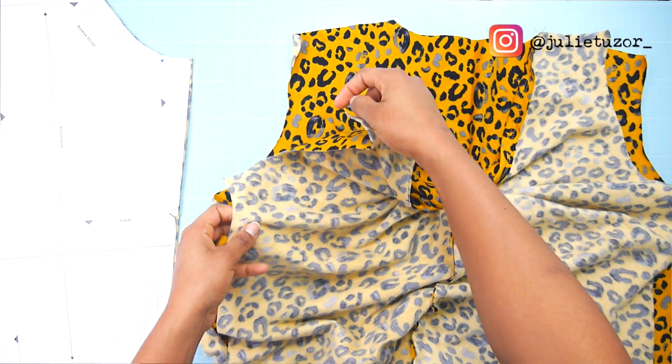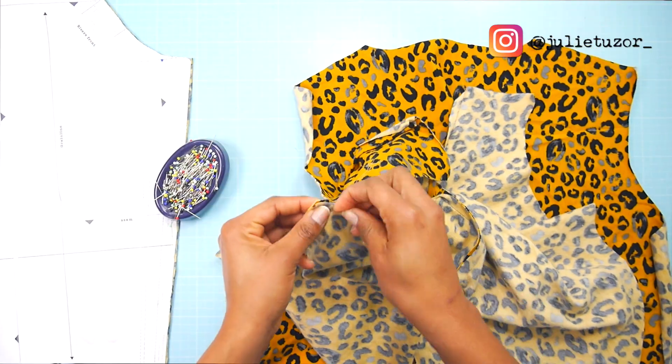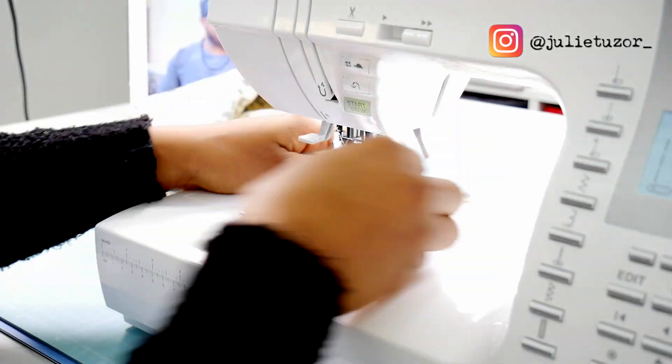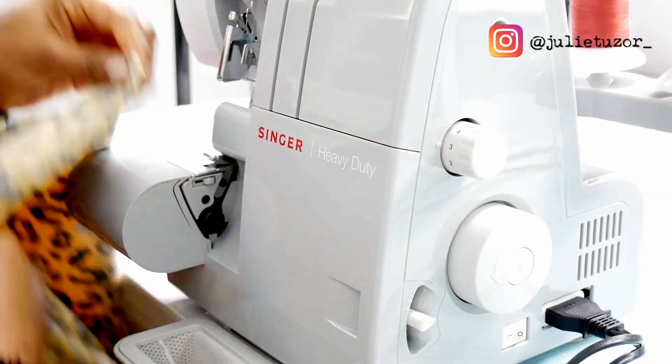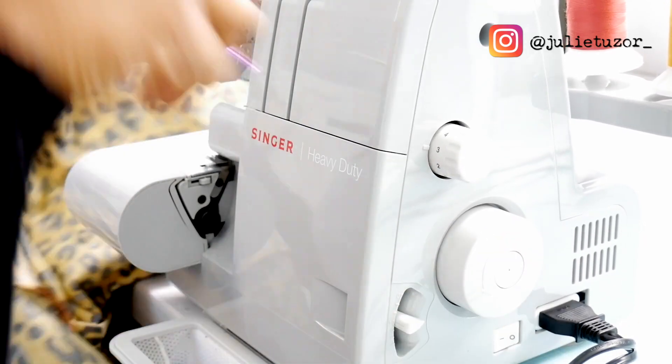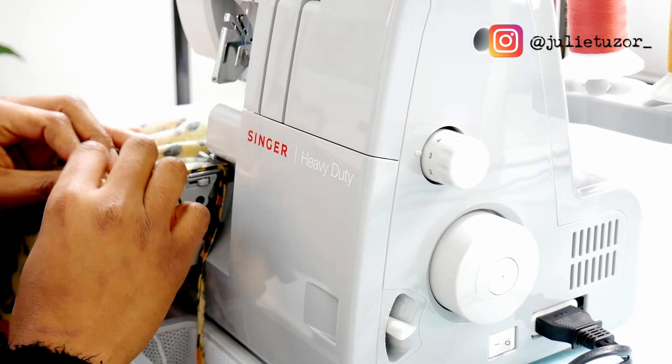I actually really like it. On the inside, before I overlocked it, I used my sewing machine just to stitch it together first, because I sometimes struggle with getting the right seam allowance with my overlocker. So I first sew on the sewing machine using a straight stitch, then take it to the overlocker. The overlocker secures everything nice and neatly. Some people go straight to the overlocker because they can judge the seam allowances, but it's just a personal preference.